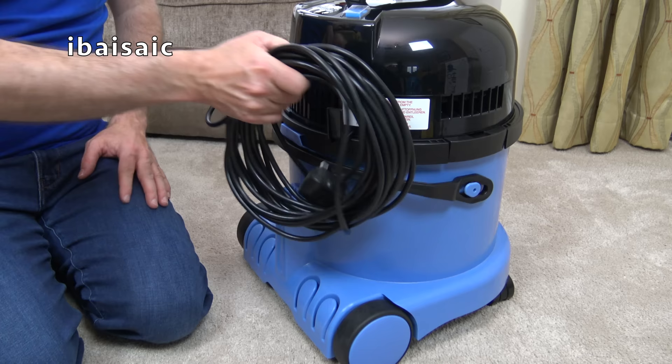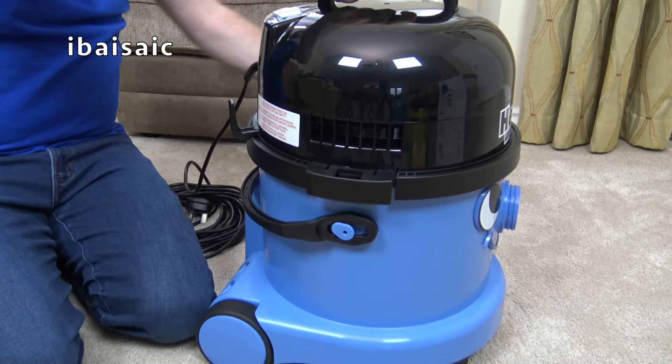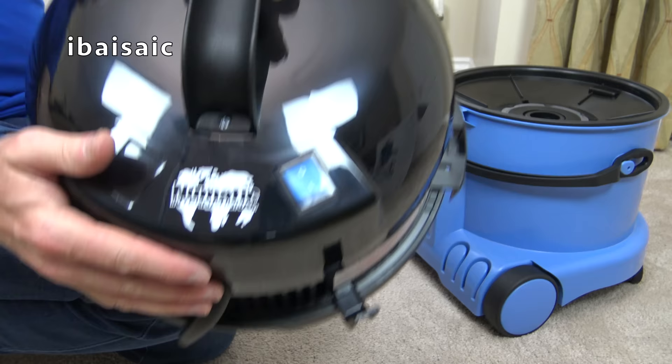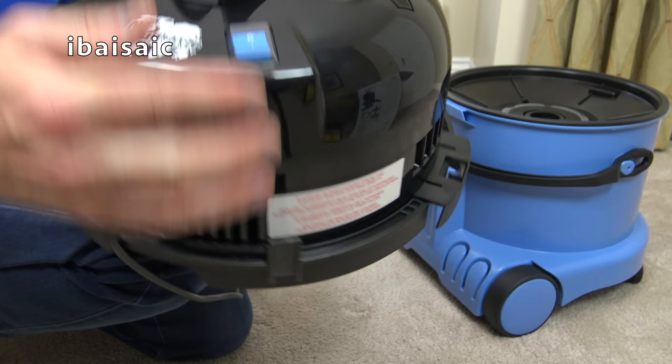We'll just take the motor unit off, and you'll see that we've got a single speed on-off switch. And this one's actually covered in a protective casing, so if you've got wet hands that'll stop any moisture getting into the switch. And it does say on the back here it is a 1000 watt motor.